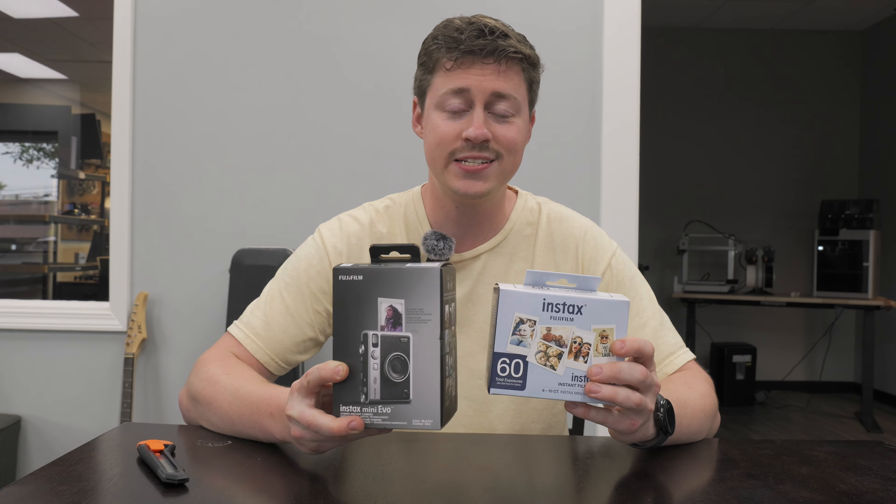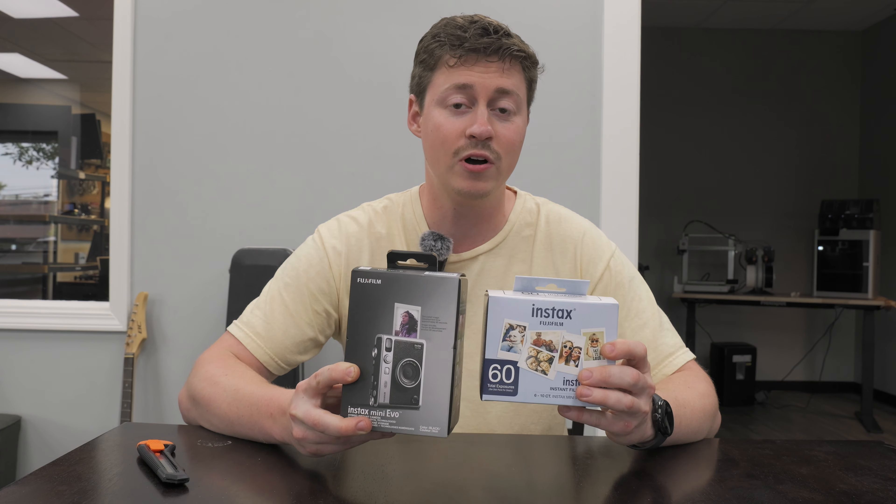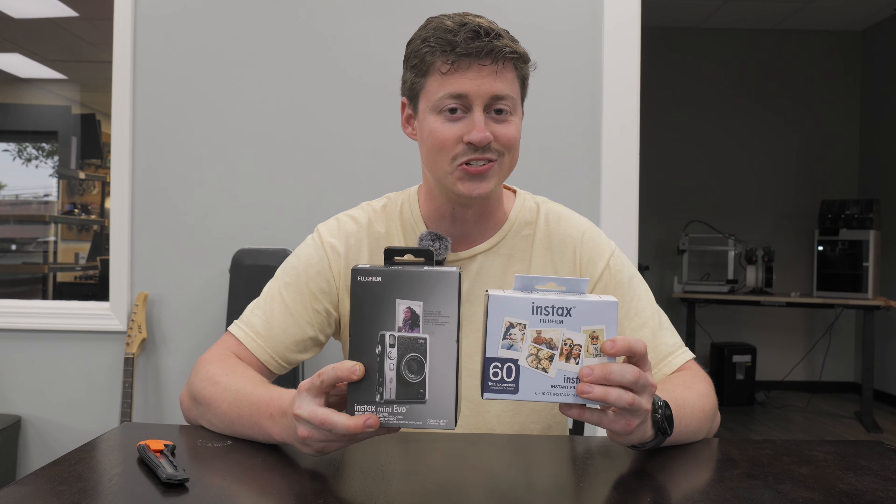What's up guys, Jackson here with Toasty DIY, and today we're going to be doing an unboxing and review of the Fujifilm Instax Mini Evo. Let's go ahead and get into it.